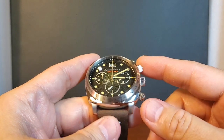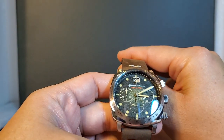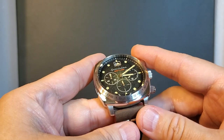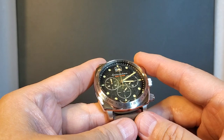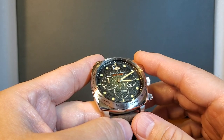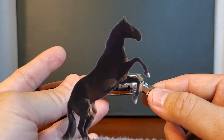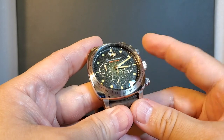Spinnaker did a nice job with attention to detail, such as the screw-down pushers, the signed crown, a nice piece of leather for the strap, and an attractive dial in typical Spinnaker fashion. I wouldn't refer to the mecha quartz as a deficiency, because a lot of watch enthusiasts prefer a quartz or mecha quartz. For me, I don't mind the ticking at 6 o'clock because it isn't as obvious as if the tick-tock came from the central seconds hand. It is the mineral crystal that seems to be the only shortcoming for an otherwise really attractive watch that is the Spinnaker Hull Chronograph.